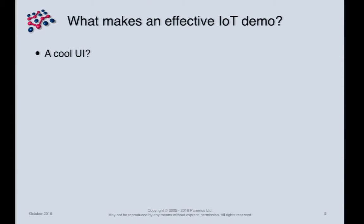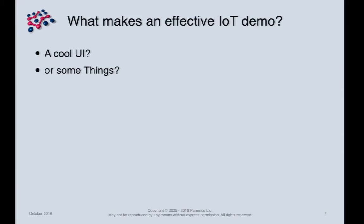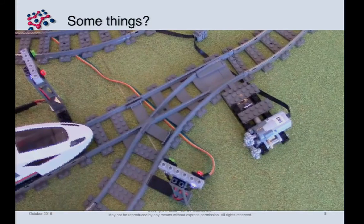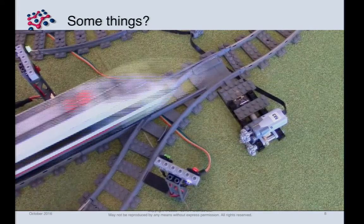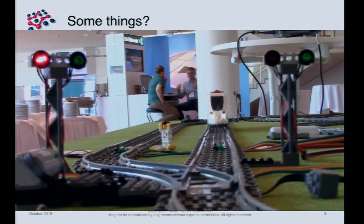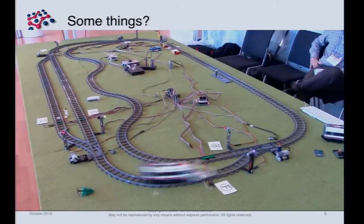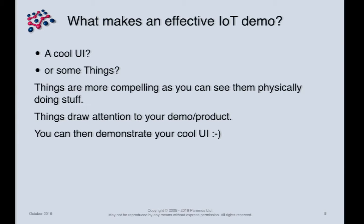So what makes an effective IoT demo? A cool UI? Of course. But I think seeing physical things moving beats a UI, hands down. It will attract people to your stand if you're at an exhibition, and once they're there you can explain your cool UI to them. It's a win-win situation.